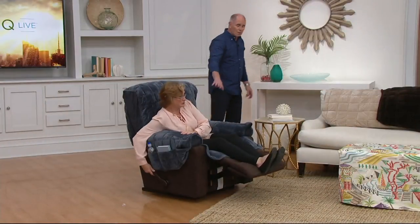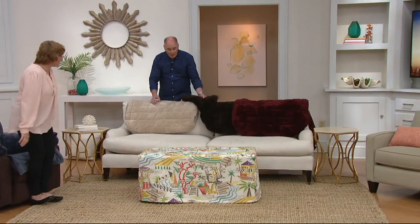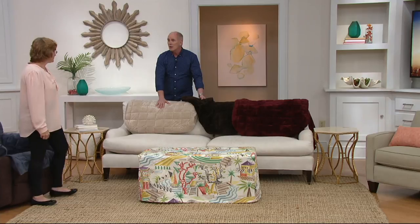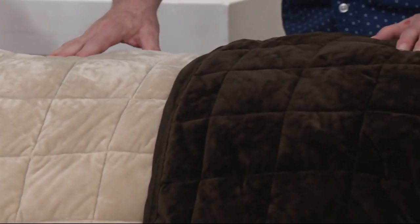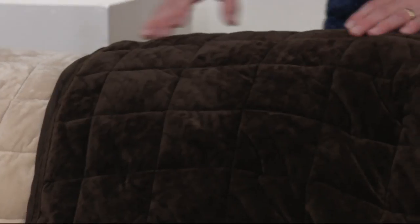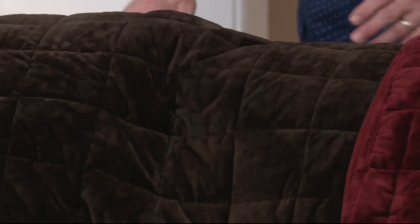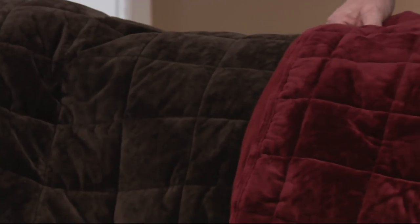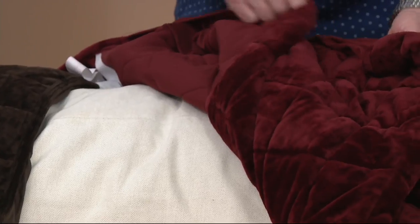That's the Misty Blue. How would you like to have light-colored furniture? Some people actually pick these covers according to the fur color of their dog — if you've got a golden retriever, you're going to want the beige. There's also a chocolate brown — a rich, deep cocoa brown. And we finally have the burgundy back; we've been out of it and you guys love it.